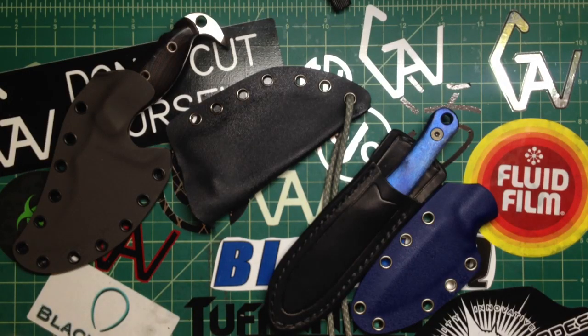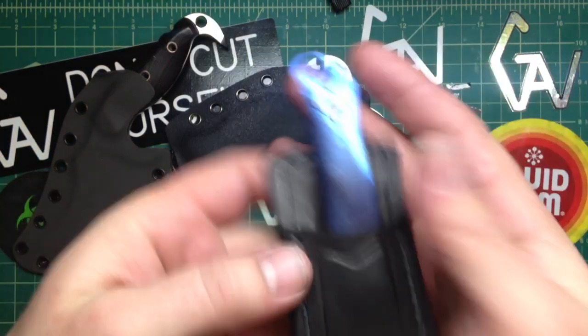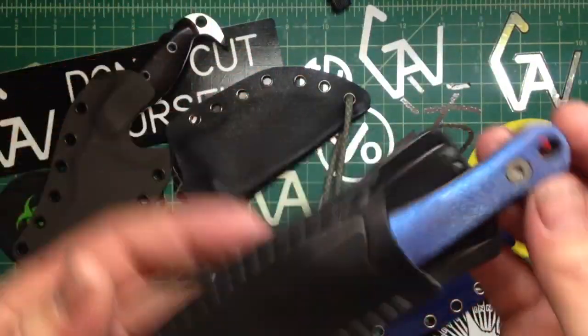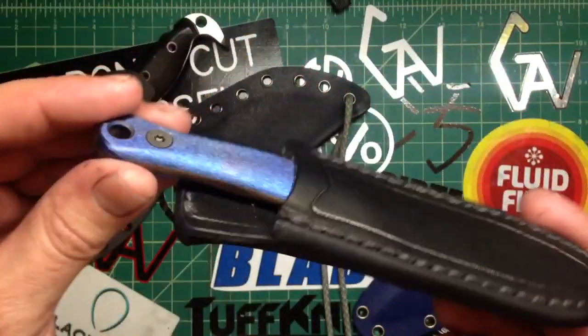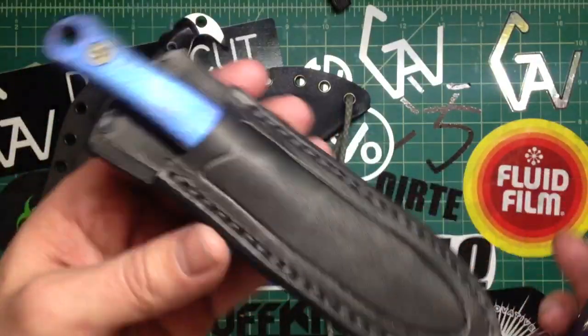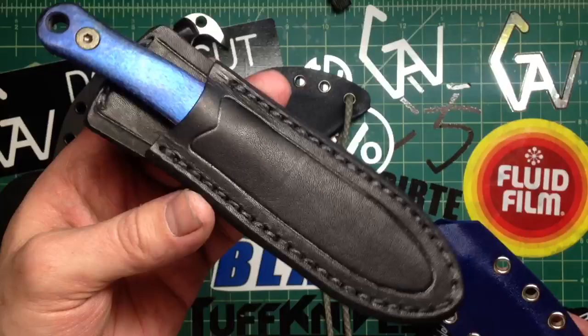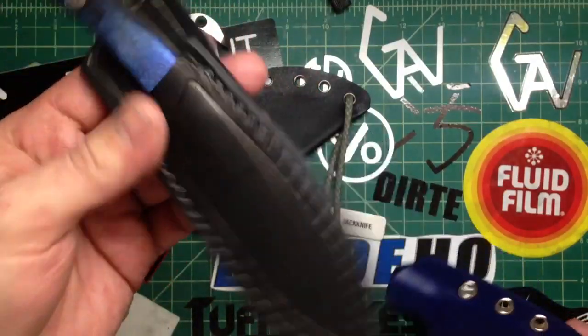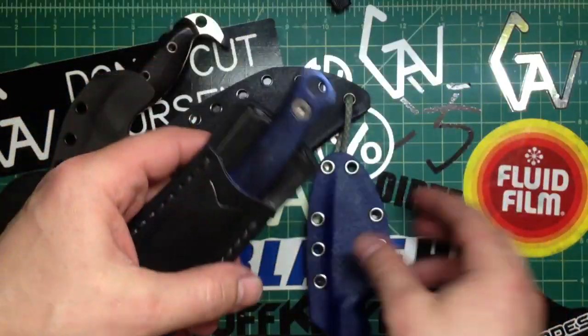Hey folks, how are you doing? Just wanna show you — first, I finished the titanium knife. I'm gonna put it on the GearBastion tonight. This one is gonna be more money, titanium — pain in the arse to work with. It will come with two sheets: a nice black kydex and the regular kydex. It is a belt carry, but it will work perfect even for pocket carry.